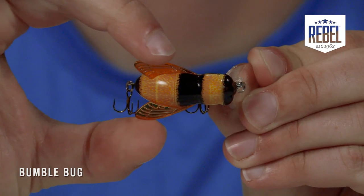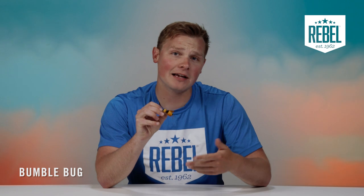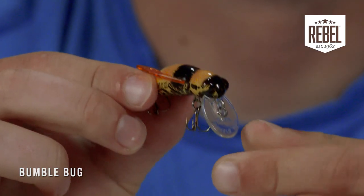One of the first things you'll notice about this bait is the big, crazy wings attached to the sides. These wings are not only there to give the bait a more natural appearance of a fly, bee, or any winged insect, but to also give the bait a more balanced action when used as a crankbait.